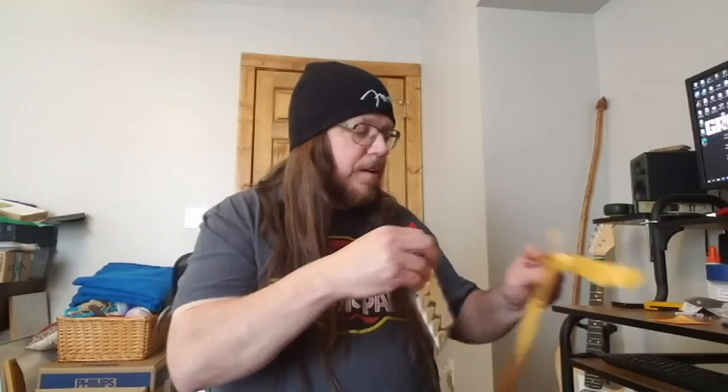They're not terribly expensive — 10 of them for about $20, so that's about $2 a pick. That's more than you'd pay for your Fender flat picks, but it's not crazy.